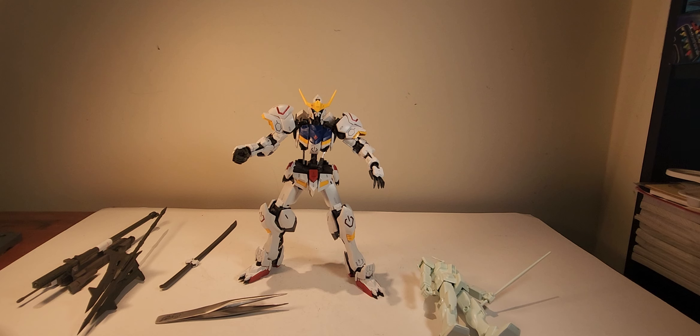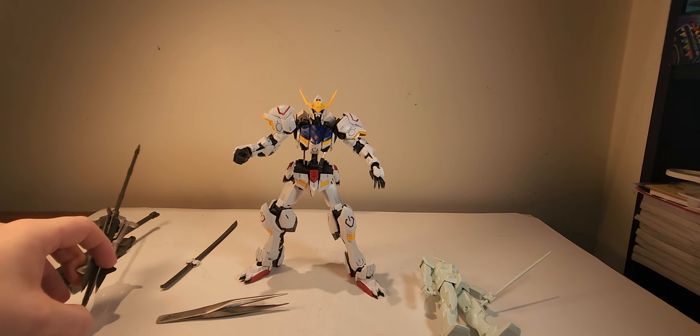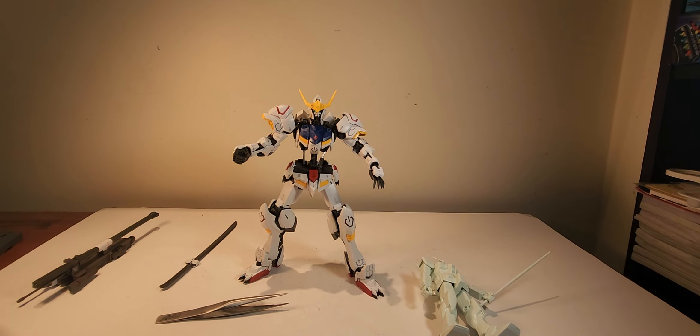A couple minutes ago I said 'Zieg Zeon' — for those who don't watch Gundam, Zieg Zeon is basically a battle cry for Zeon forces, like a 'Hail Zeon.' I'm not a Zeon fan, I just really like some of their mobile suits. The Zaku is one of my favorites, though I'm more of a Federation fan.